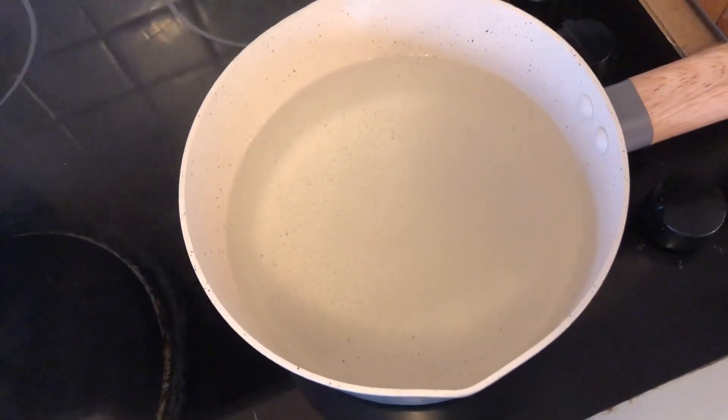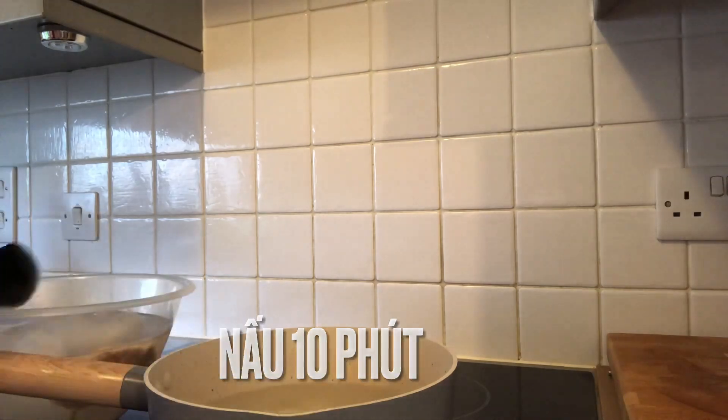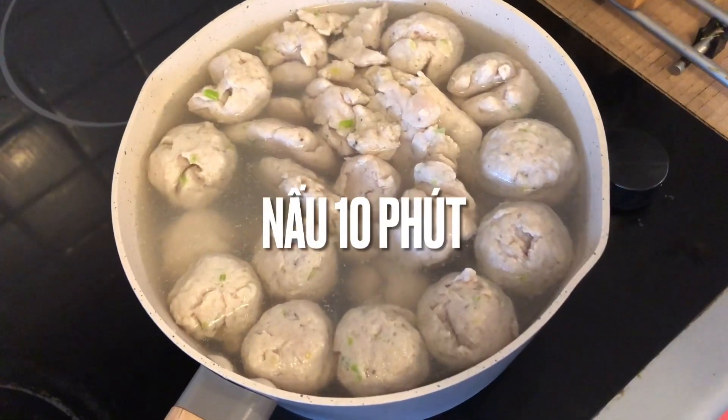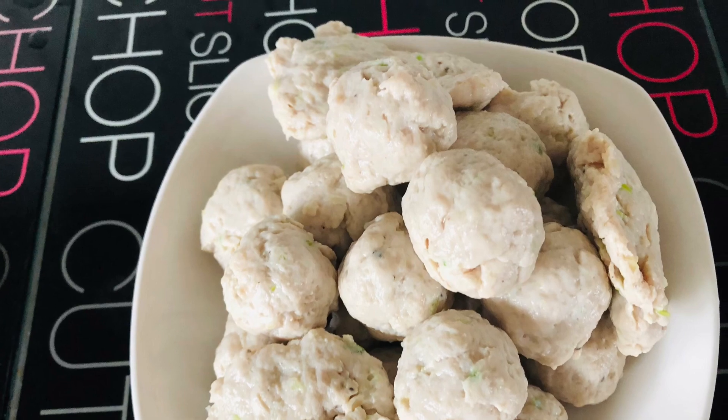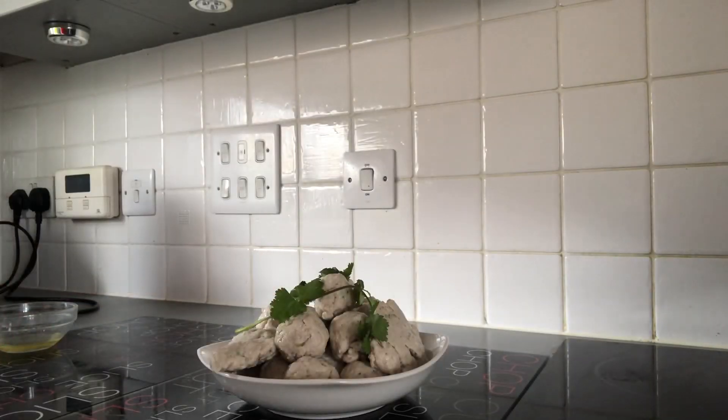Now my mommy boiled the water. Now my mommy put a chicken ball in the pan and cook about 10 minutes.